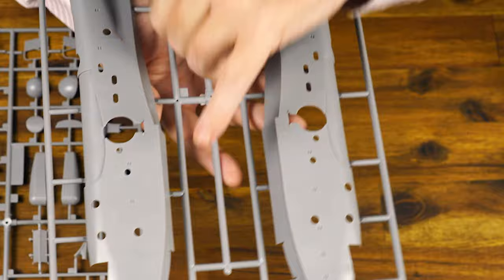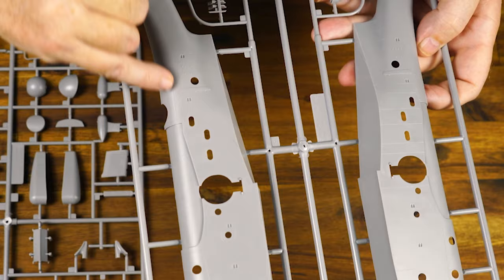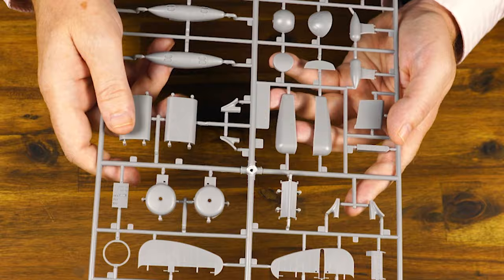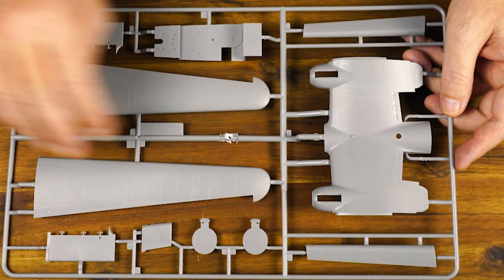There are some large attachment points, but there are also some very large parts here. There's the main fuselage — single piece — panel lines, some subtle rivets. Lots of windows. We've got things like the floats, engines, the wheel undercarriage base. We've got the big gull wing. As you can see, lots and lots of panel lines, fine engraving, very nicely done.